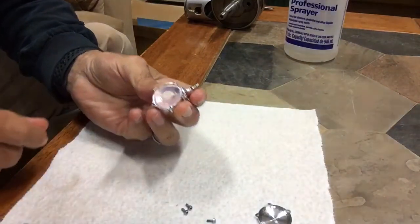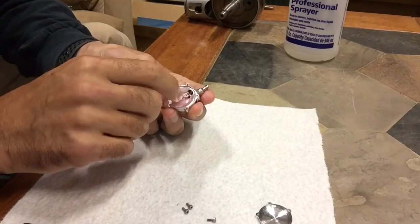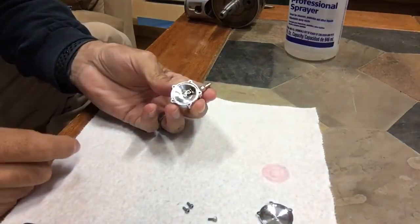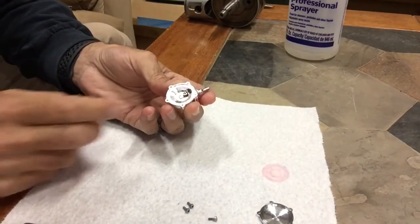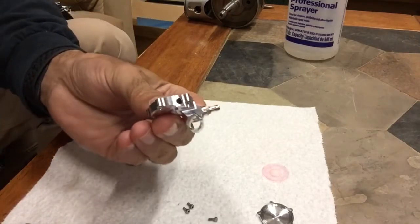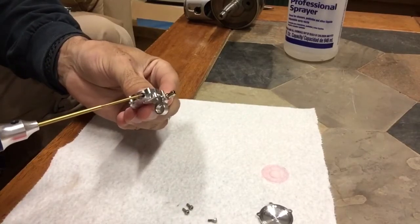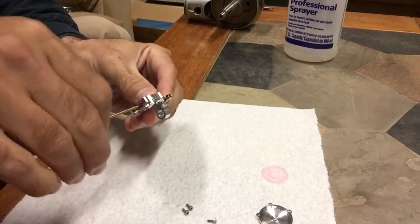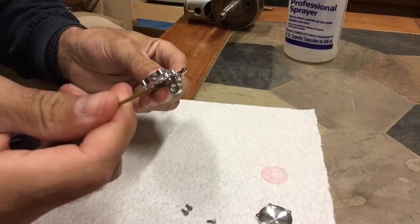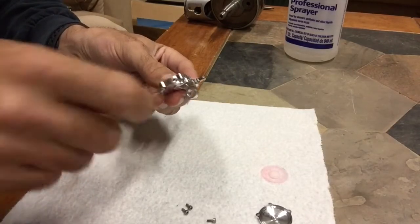Next, remove the diaphragm and be cautious — when you remove the diaphragm, set it down exactly how it came out so you remember the orientation. Next, the set screw is easy to remove, and as you remove it you can see there is some RTV on the end of that set screw. That RTV is there to seal it up, so make sure you use RTV when you reinstall the set screw.